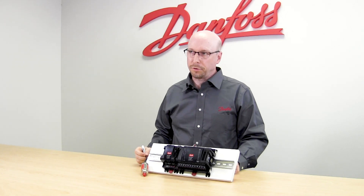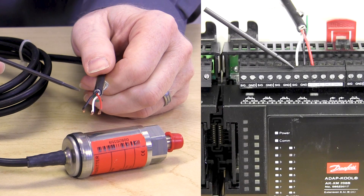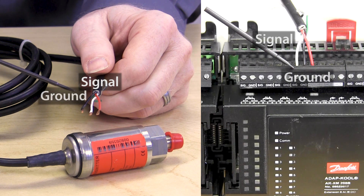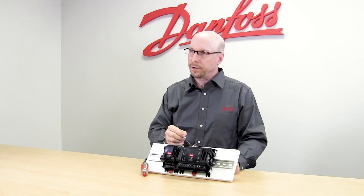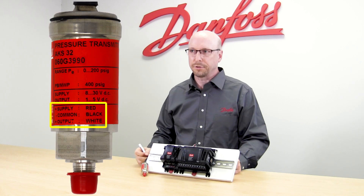When making wire connections, use the plus 12 volts on your input board to power it. If you use plus 5 volts you will get a reading, but it will be a low reading. The white wire goes to the signal, the black wire goes to the ground or common, and the red wire goes to the plus 12 volt terminal — not the plus 5 volt terminal. The wire connections here will match the wire connections listed on the pressure transducer label.